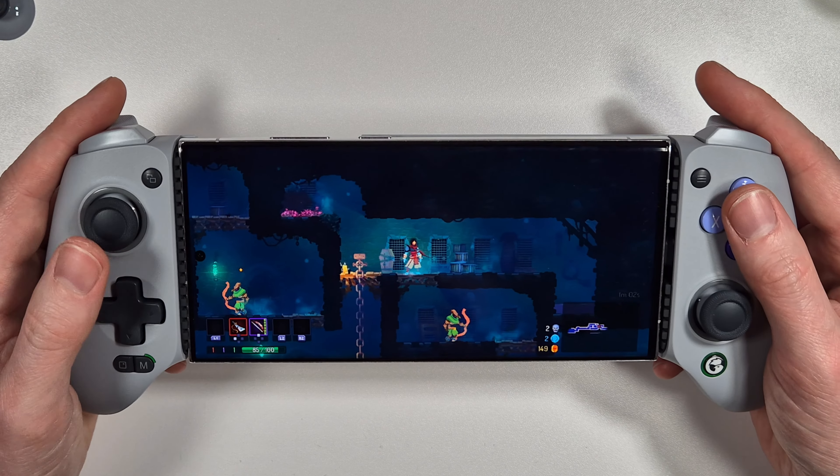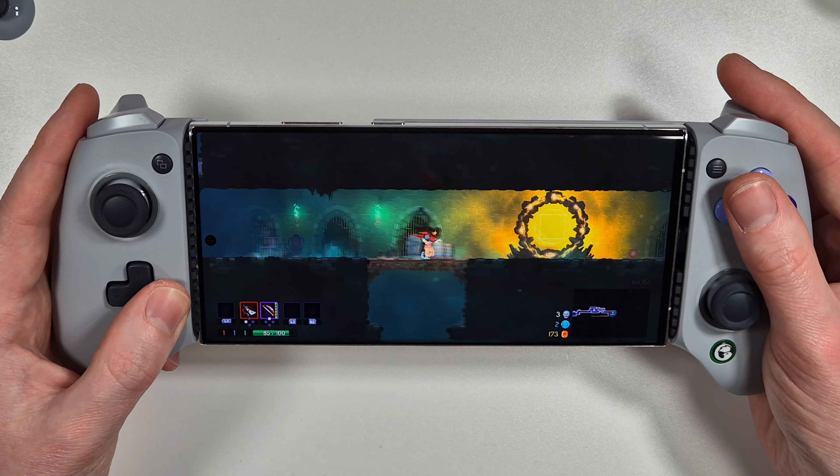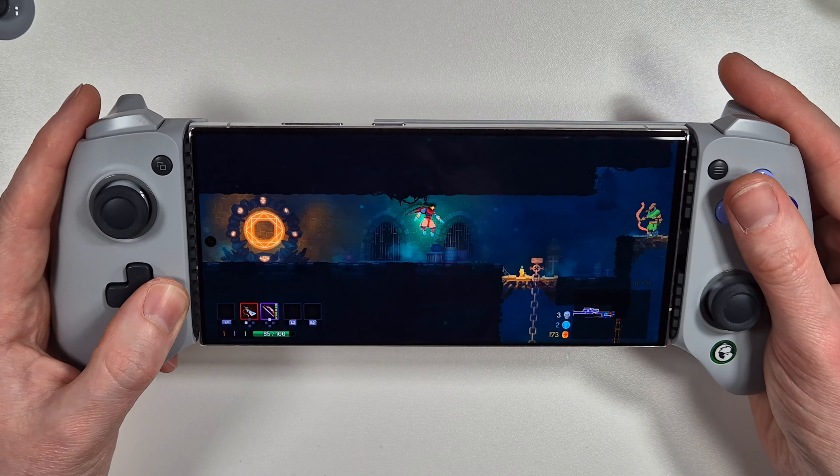Here we are in Dead Cells with movement set to the D-pad, and it delivers really nice solid results for the G8.